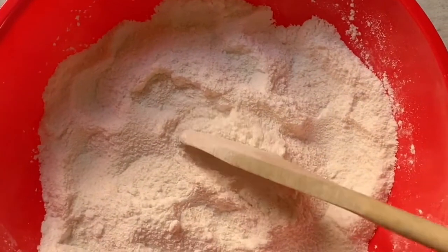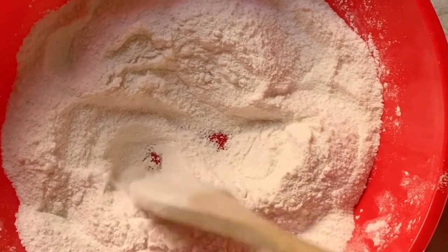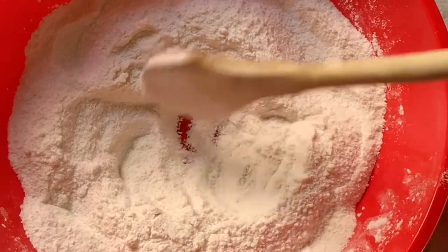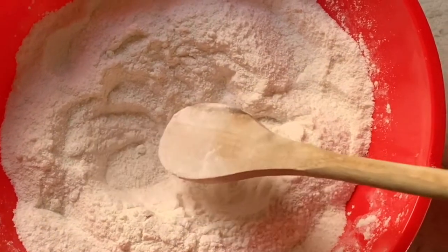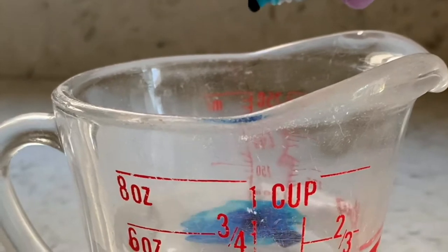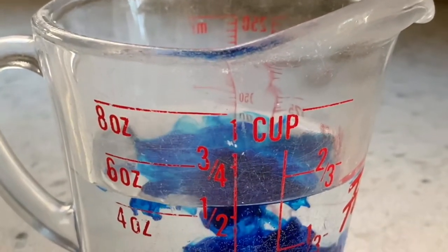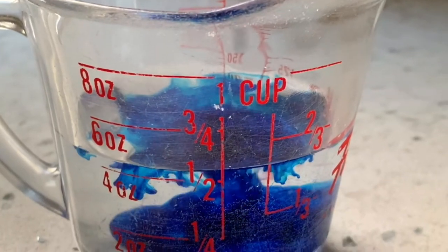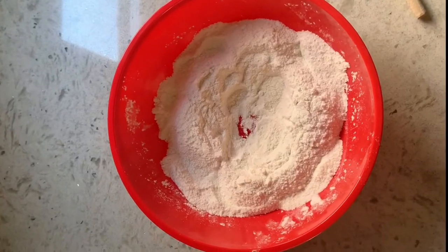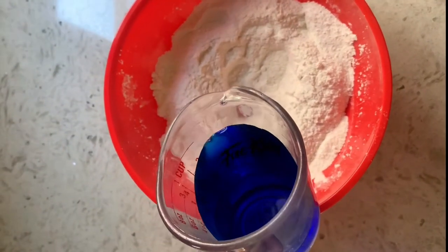Once your flour and salt are mixed together, make a little hole in the bottom of your bowl for your water. If you would like, add 10 drops of food coloring to your water to make your salt dough colorful. Pour your water into the little hole you made in the flour and salt.